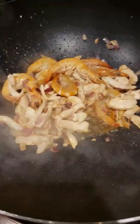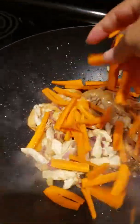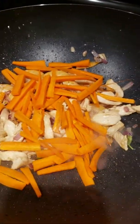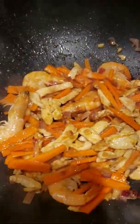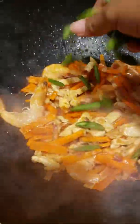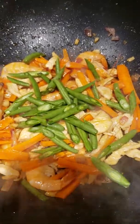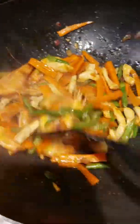Then we'll follow up with our carrots, sliced with very thin strips also. Then our green beans. Simmer for 3 to 5 minutes.